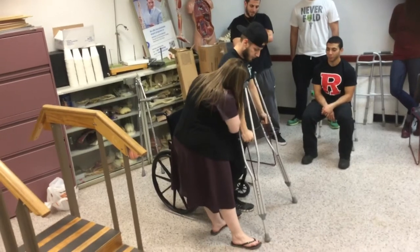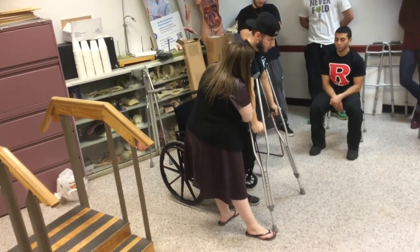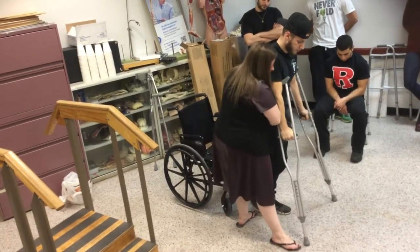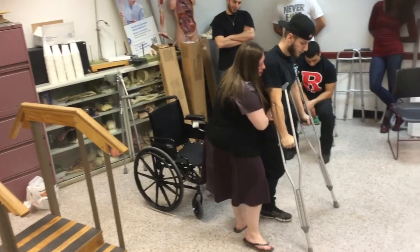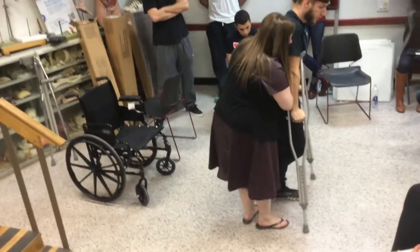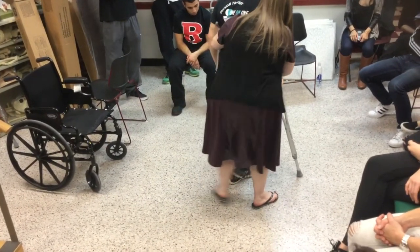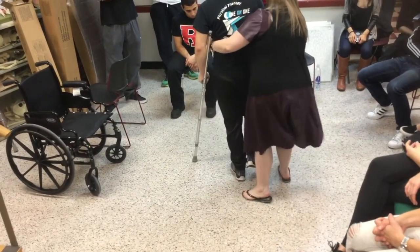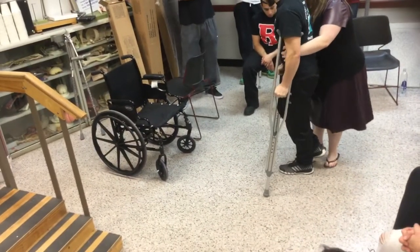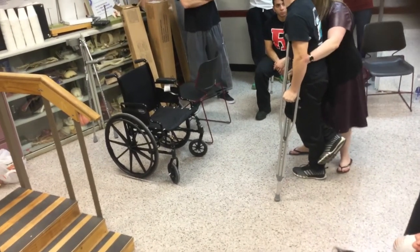You're going to hold the crutches out to the side and a little in front. The leg is up. You're going to hop with the left leg only to meet the crutches. Crutches, hop. Crutches, hop. Crutches, hop. Now we're going to turn towards the left leg. You see how I'm mirroring every move? Because if you don't mirror every move, something's going to happen with crutches. You have to be literally on top of them.